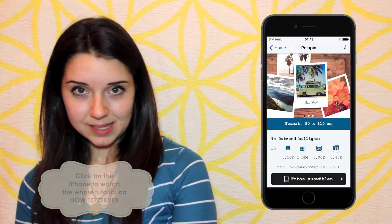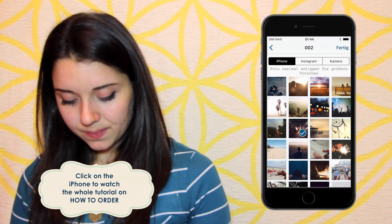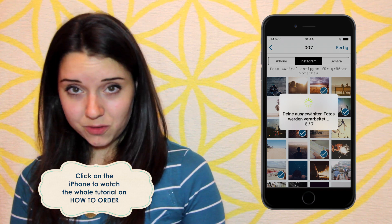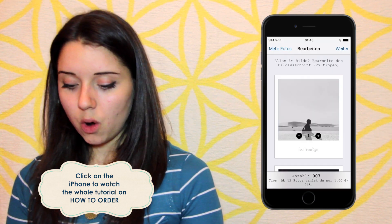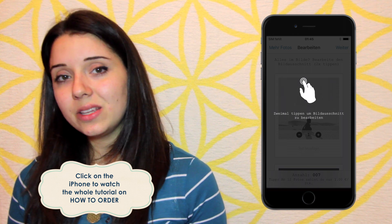Make sure that you first order your PoloPix with the PoloPix app. You can find it in your app store or you can just click on the link in the description of this video. In the app you can choose photos from your phone library, from your Instagram account, or you can just make an instant photo. You can manually add the names of the different desserts on the photos or you can write them with a marker afterwards.